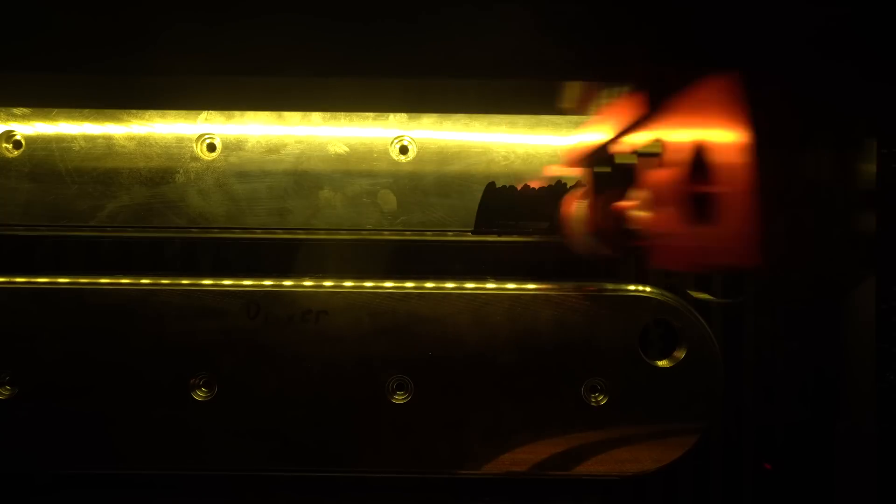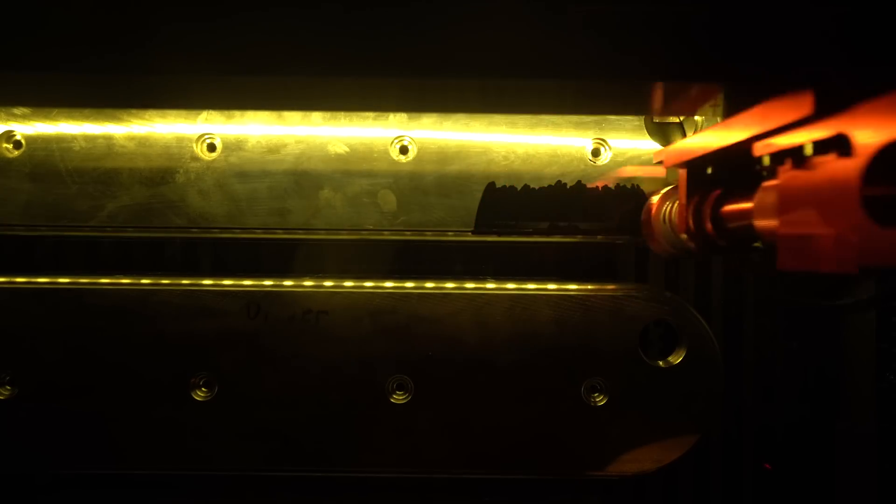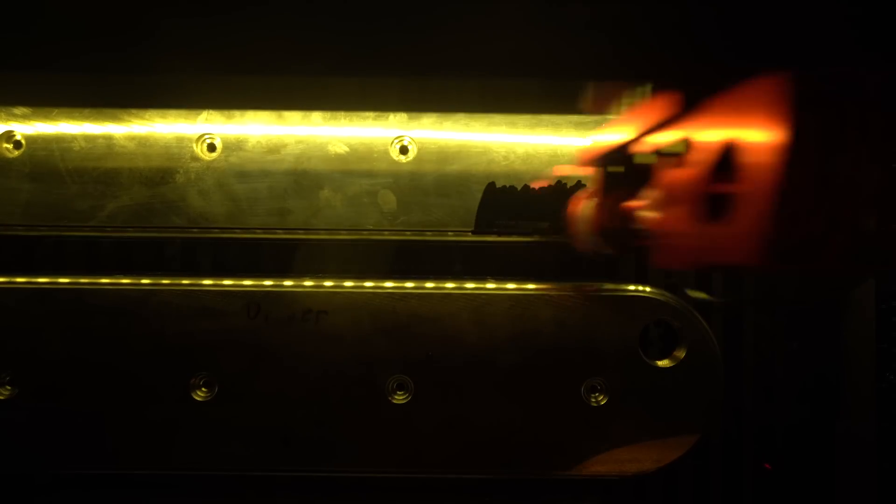Going forward, we're going to adapt and make this model go into a taller version for the LS so you can run roller tip rockers like Jessels, T&D, Krower, and all of that. We're also going to try and carry this design over to other platforms. A lot of what we did — modularity in particular — should work on different platforms and bring some of that billet goodness to other engine platforms so we can spread the love.